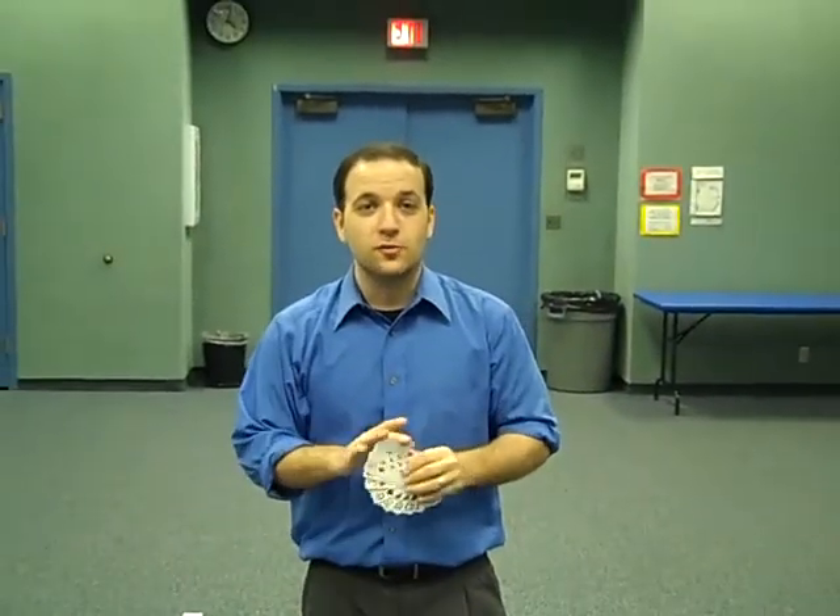That's this month's video — card throwing, card spinning. Hope you enjoyed. Check out WesEisley.com. We have a lot of new items up for sale this month. Check it out.